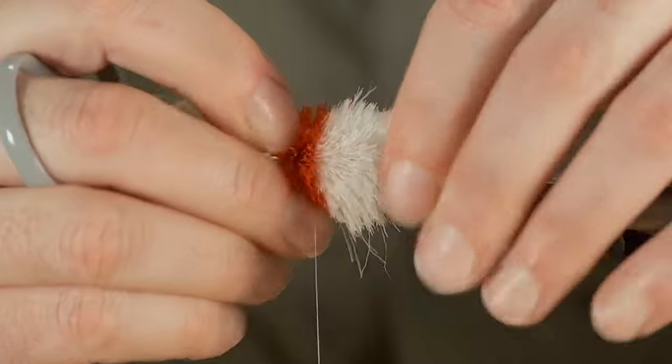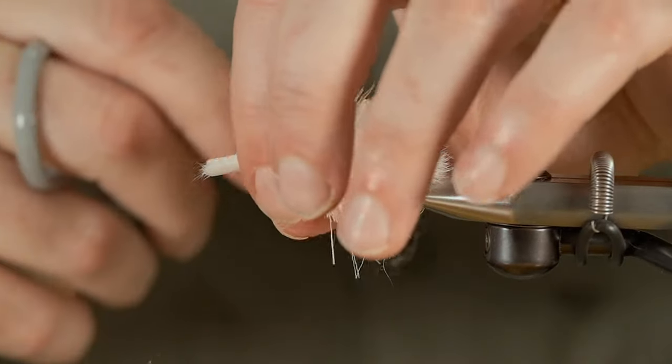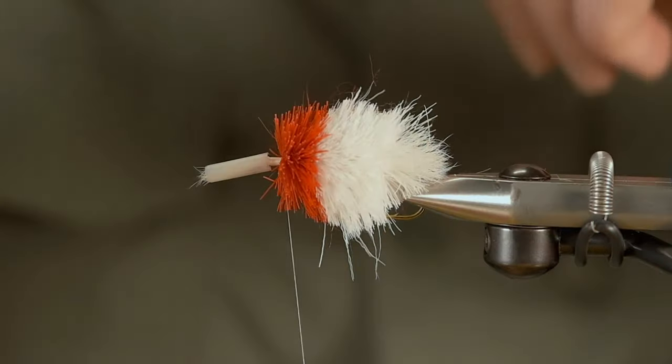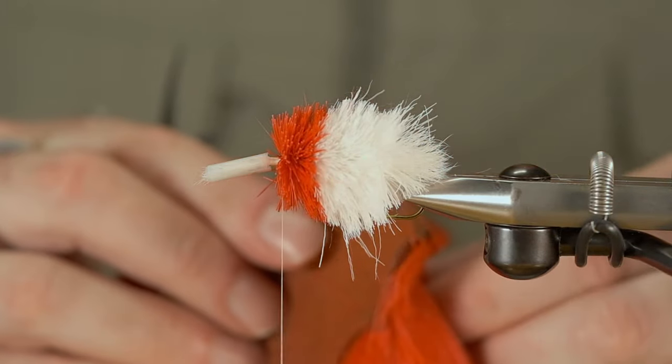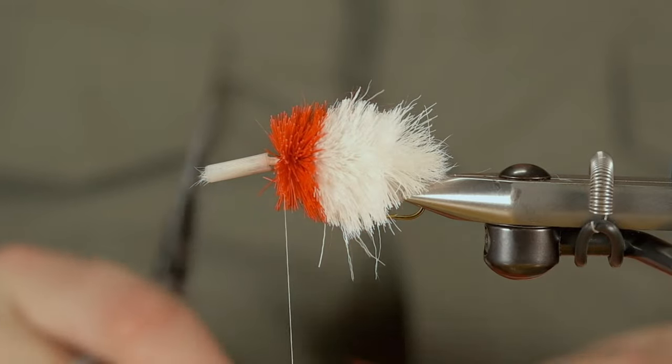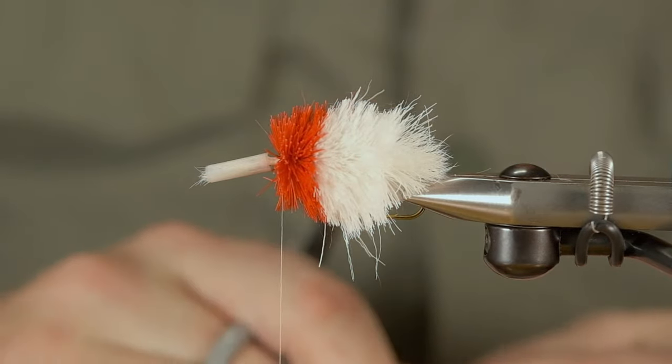I've recently been tying a few wet flies and I realize how foreign it seems to me now. The nice thing about deer hair is that there seems to be a deer hair fly for every species in the world.